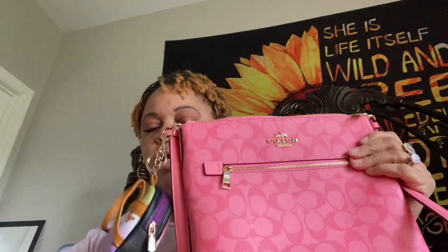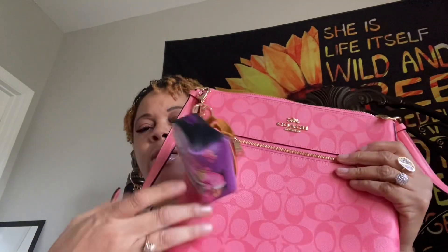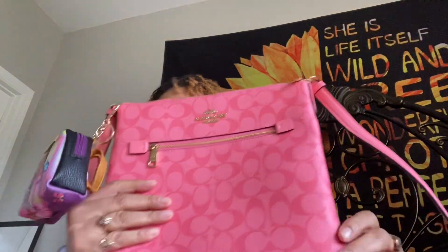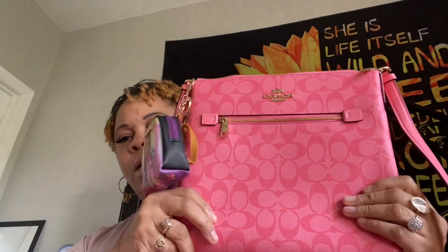And some perfume — that's all that's in here. It does fit what I need — it fits everything that I need. So I really like this bag. I hope y'all enjoyed this video of what was in my bag. Until next time, bye!